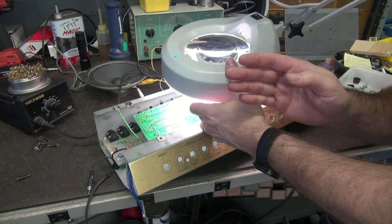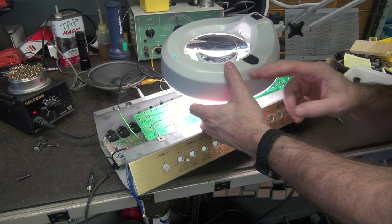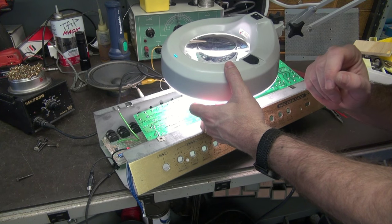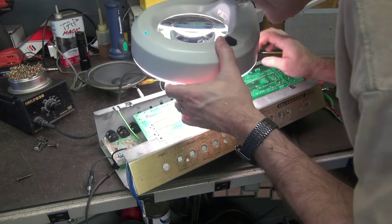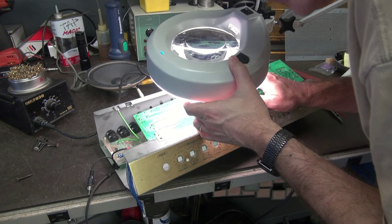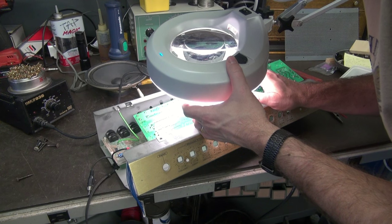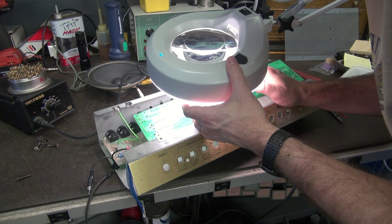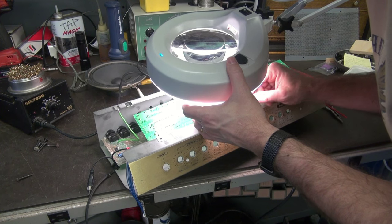If you don't have one, I'd highly recommend you buy a nice magnifying lighted lamp — like this one, this is a Luxo and it's five times magnification. It works beautiful. I always go through and inspect the board. Pay particular attention to pots and any components that carry current, like those big resistors, because they're always the first ones to crack.